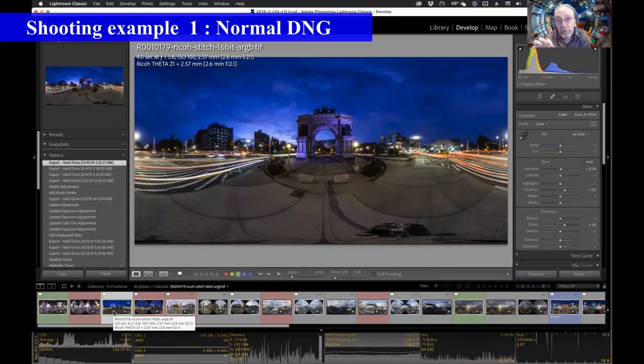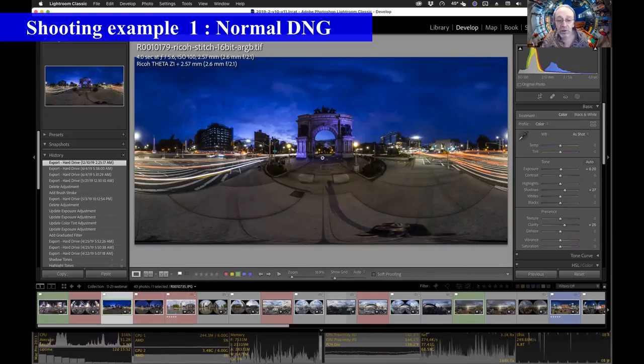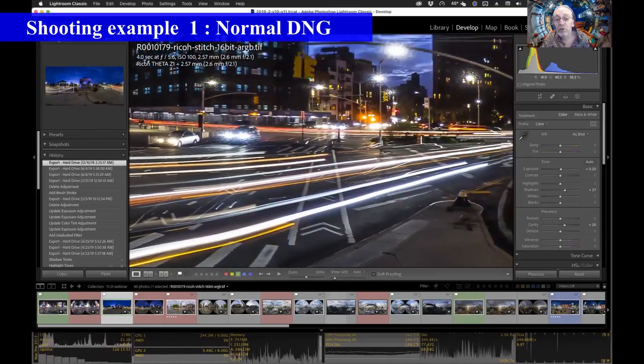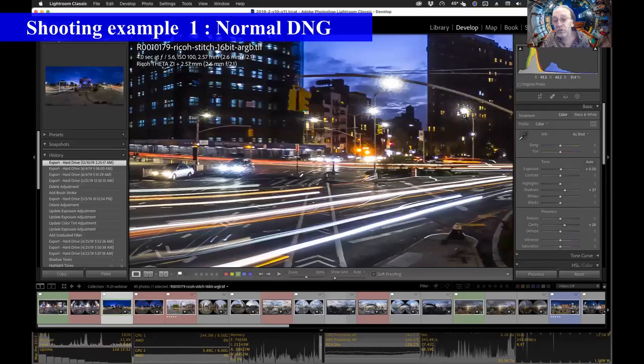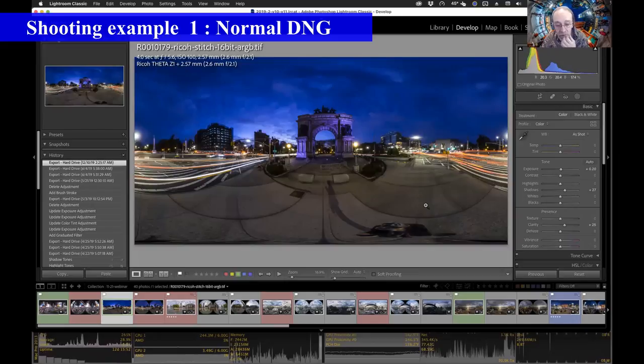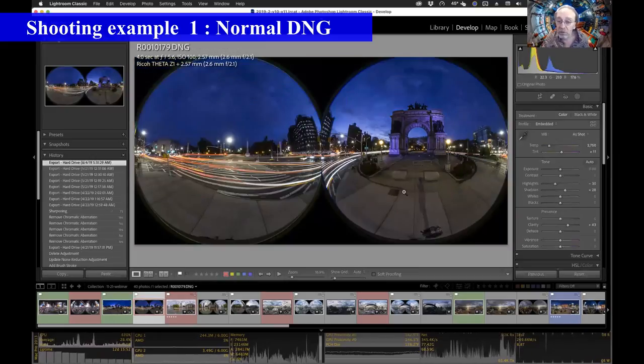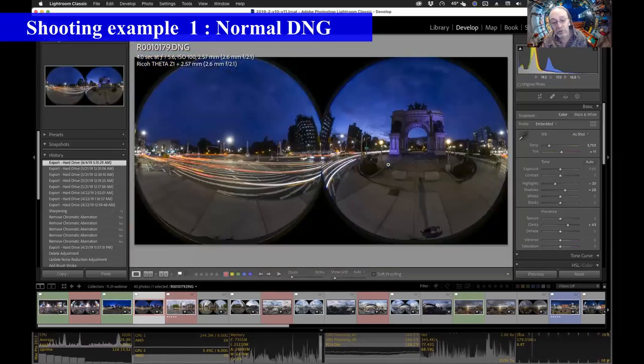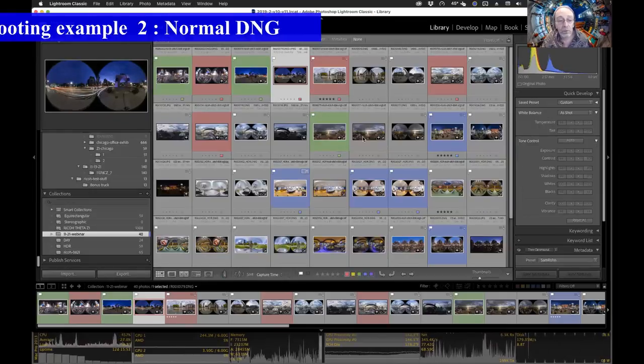Now we're going to talk about using the Theta Z1 in manual exposure mode to shoot a single DNG. Here's an example I shot at blue hour, dusk, in a traffic circle — Grand Army Plaza in Brooklyn, New York. I used a long four-second exposure at f/5.6 and ISO 100, so I could get light trails from moving objects. At f/5.6 we start to get a little diffraction in certain types of electric lights, which can be cleaned up with noise correction. Looking at the original DNG, I really didn't have to do a huge amount to bring the exposure into line — the camera captured it fairly naturally.